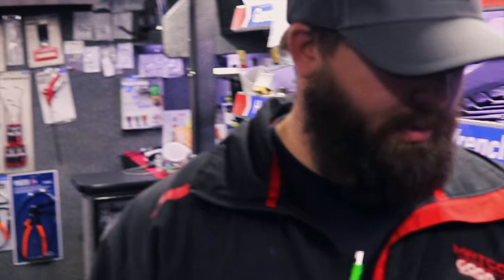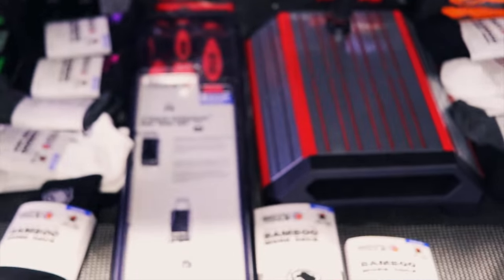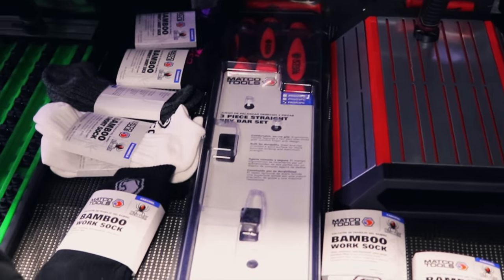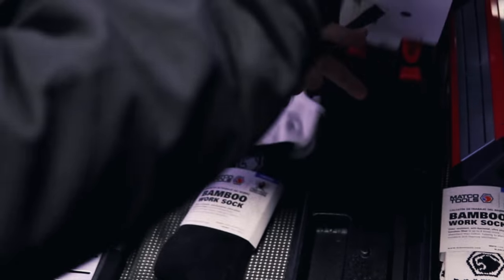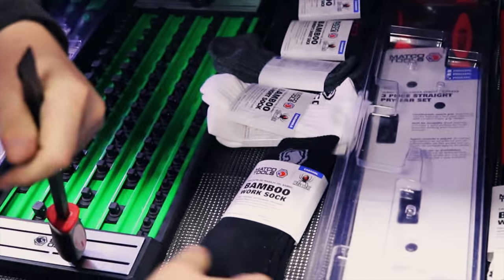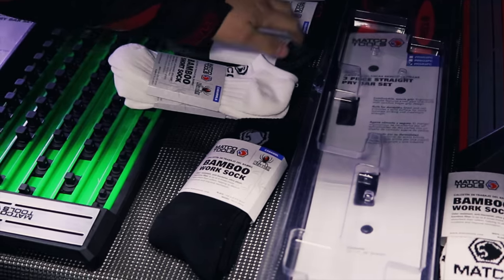We've also looked at them but nobody's pointed out that we got new pry bars, so I'll go ahead and show them. I didn't even notice them — I'll focus on them lights. Lights and the socks, right? That's what's important. I like the socks now. They sold me on the socks.